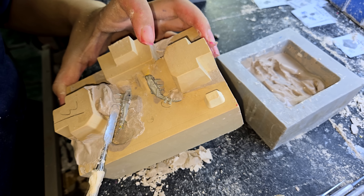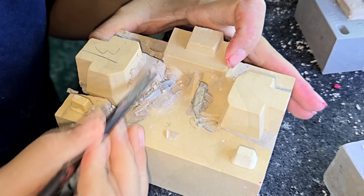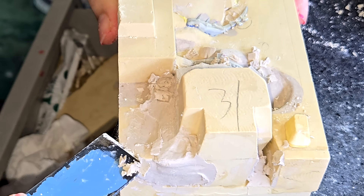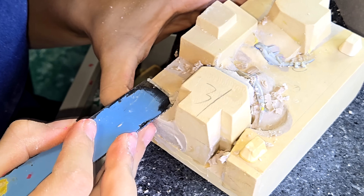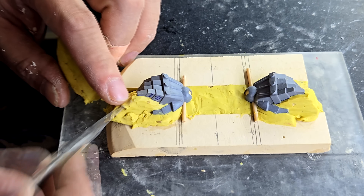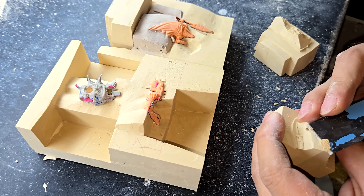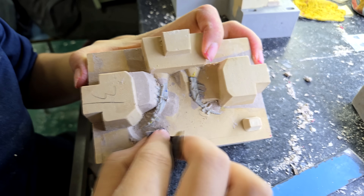Once everyone is happy with the resin production masters, it's time to sculpt the mold blocks out of clay and plaster. This is the shape they want the metal mold blocks to be, and this is the first step in getting there. The overall form of these blocks is made by casting plaster in simple box molds, and then cavities are made for each of the bits. A combination of soft clay and wet plaster are used to make good contact with all of the details. The work during this phase will determine the locations of the final mold lines on the minis.